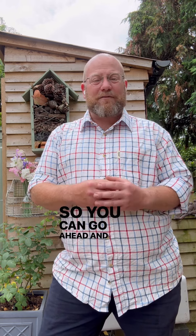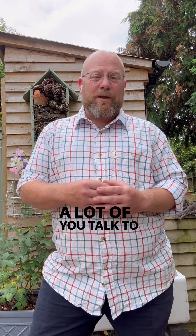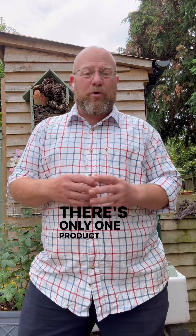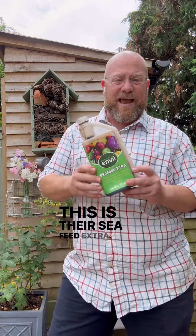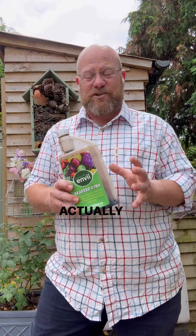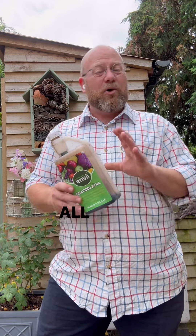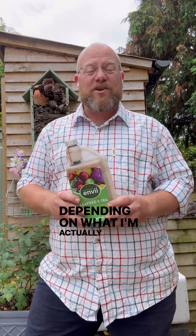So you can go ahead and feed your roses as soon as they've moved through their first flush and treat them like I do my potted roses here in the North Lodge Cottage Garden. A lot of you talk to me about different tonics and different fertilizers that are available. There's only one product I'm ever going to endorse and it's this one — this is from Envy, this is their Sea Feed Extra. I use this absolutely everywhere in the garden for lots of things that this particular product isn't actually suggested for, including feeding my house plants. All I do is adjust the quantities and the concentration depending on what I'm actually feeding.